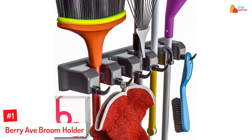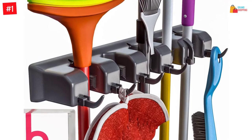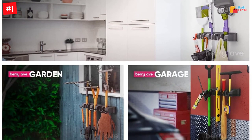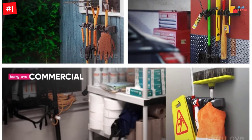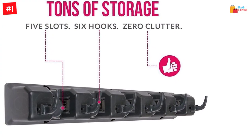Number 1: Berry Avenue Broom Holder. The broom holder wall mount keeps your floor space workable. You can also use this wall mount for kitchens, garages, and bathrooms. The provided screws and anchors offer quick and easy mounting. The nylon-derived holder lasts longer than usual. You will get several hooks and holders on this tool organizer. This holder consists of five slots and six hooks.